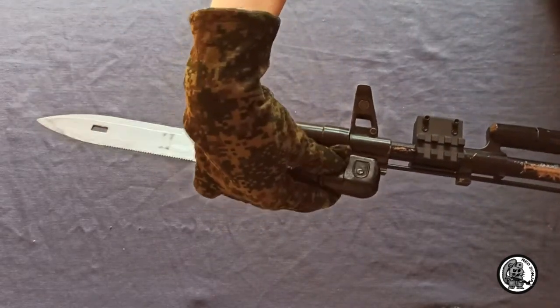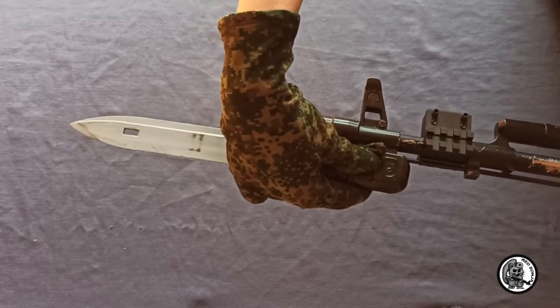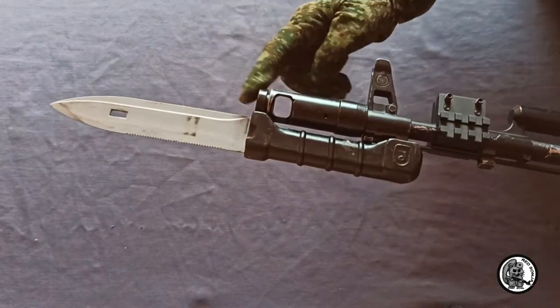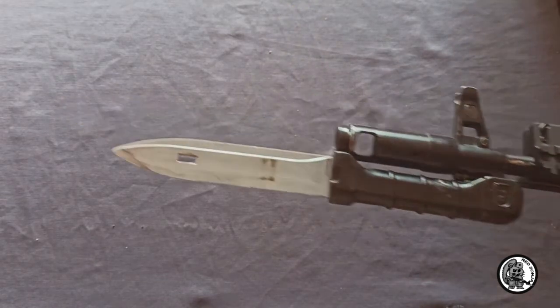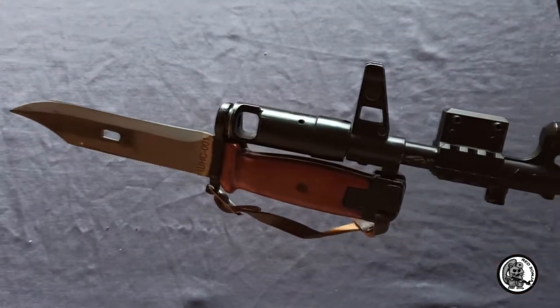All these models of bayonets can be attached to the AK-74 automatic rifle and SVD rifle. For the AKS-U, AK-105, and SVDS, bayonets are not attached.